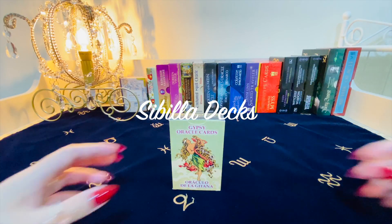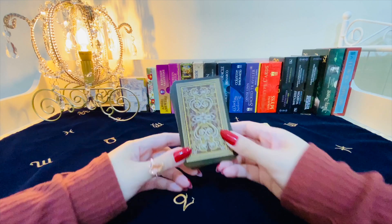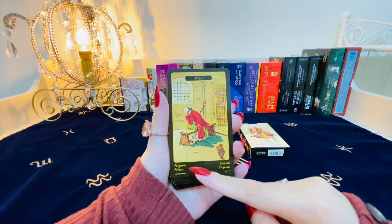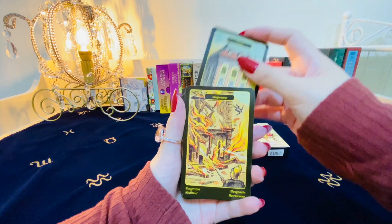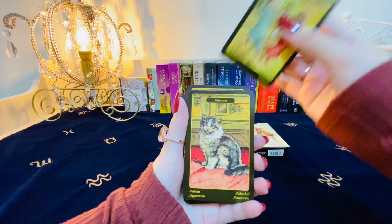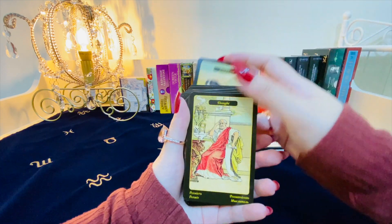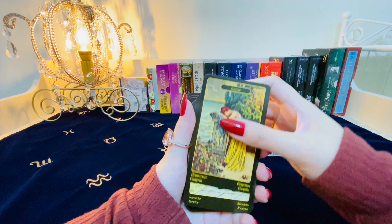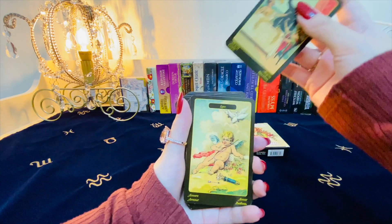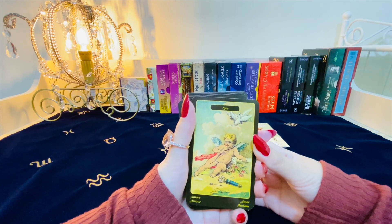The first of my two Sibylla decks is the Gypsy Oracle Cards — basically an English version of Sibylla. The back is very old-fashioned, and the cards show each word in English and then four other languages. I love the style of the imagery, the era that they're taken from, the color palette, and the vintage filter that gives a sort of depth and profoundness to the readings. I recommend this deck to anyone who wants to learn Sibylla who doesn't know how to speak Italian — this would be a great starter deck.